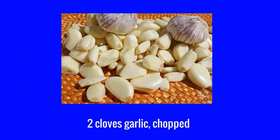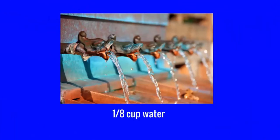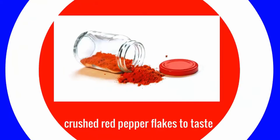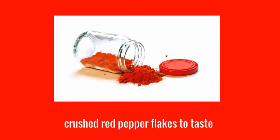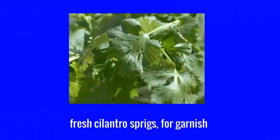One fourth cup low sodium soy sauce. One eighth cup water. Crushed red pepper flakes to taste. Fresh cilantro sprigs for garnish.